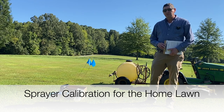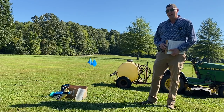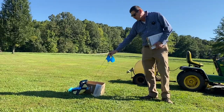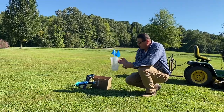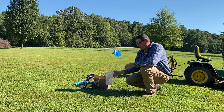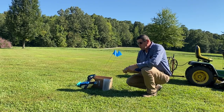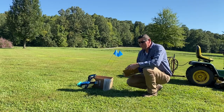We're going to talk about sprayer calibration for the home lawn. The first thing is the equipment you're going to need: a tape measure, some markers — I'm going to use these flags — and a cup measured off in ounces. We're going to need those things to actually calibrate our sprayer correctly so that we can do a good job spraying our lawn.